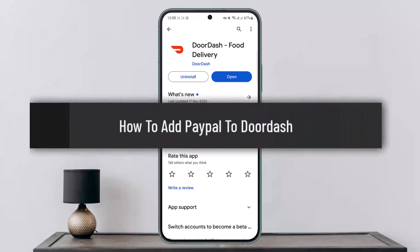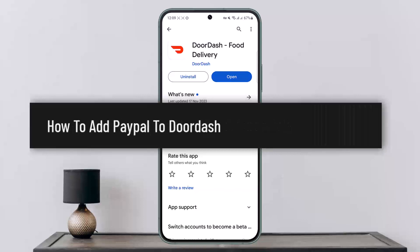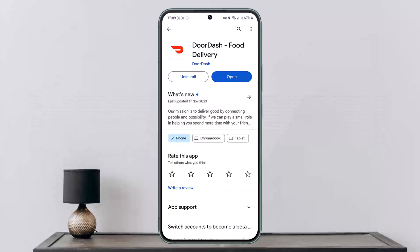How to add PayPal account to DoorDash, or how to add PayPal as your payment method on DoorDash. Hello everybody, welcome back to my channel. This is Vivian Basnet, and today I'll guide you on how you can add PayPal to DoorDash. The process itself is quite simple and easy.